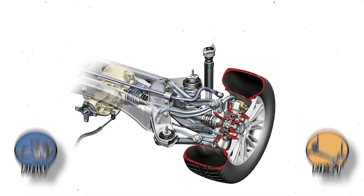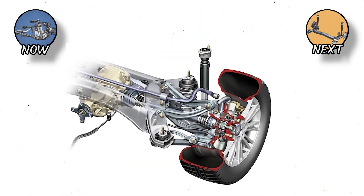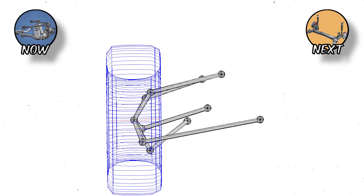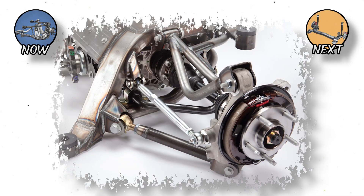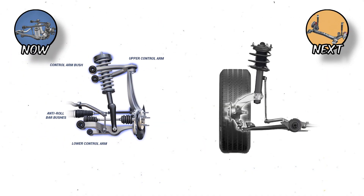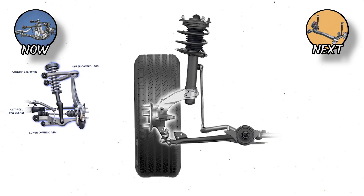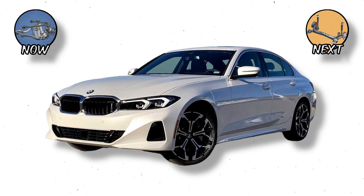Multilink: The Compromise King. The Multilink suspension is like having five arms juggling at once — complex, but incredible when done right. Each wheel has multiple links that can move independently, allowing engineers to fine-tune handling, comfort, and ride quality with surgical precision. It combines the best of both worlds: the geometry stability of a double wishbone and the packaging flexibility of a McPherson strut. That's why it dominates modern performance sedans and high-end cars.